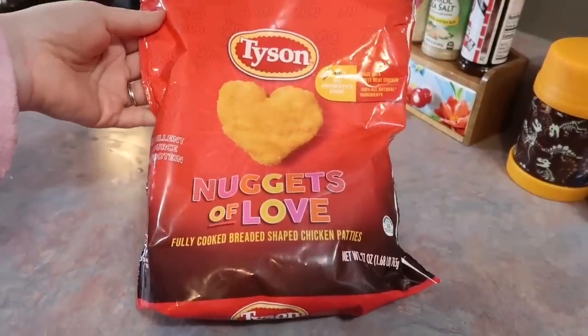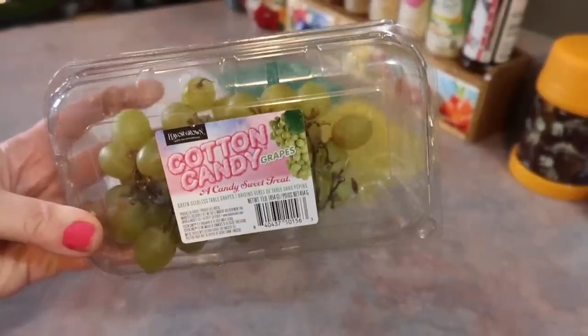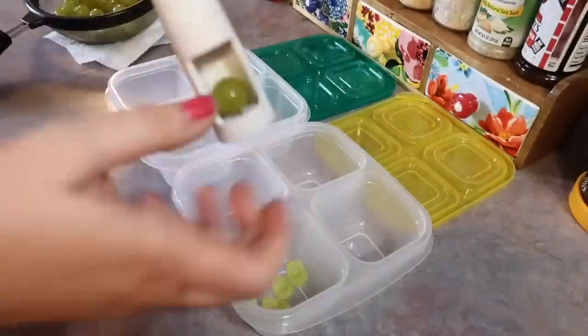So on this day I cooked them up some of these Tyson heart-shaped chicken nuggets — just threw them in the oven — and while those were baking I went ahead and prepared them a little snack box.